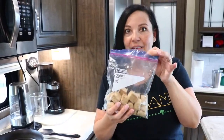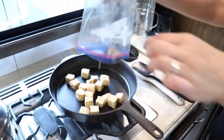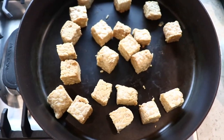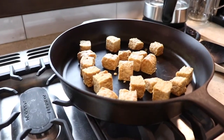Now we're going to add number two — the tempeh — and it smells delicious. It's going to go in our hot skillet. Our tempeh is nice and toasty.